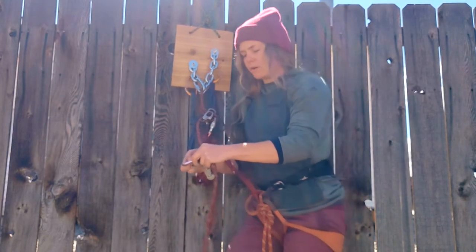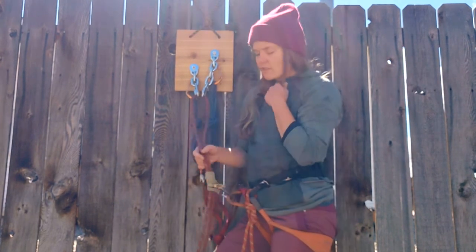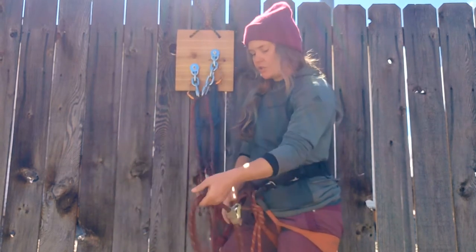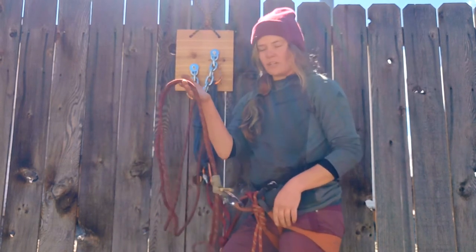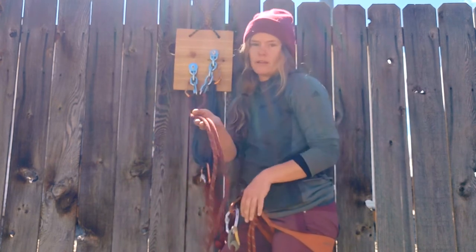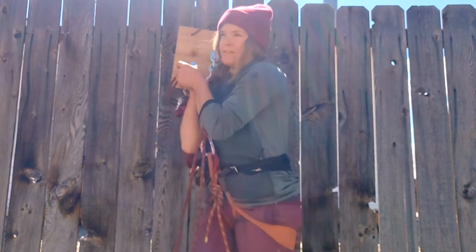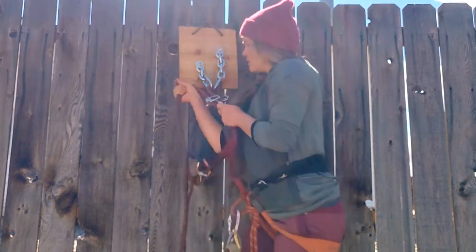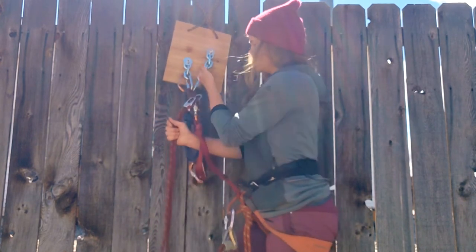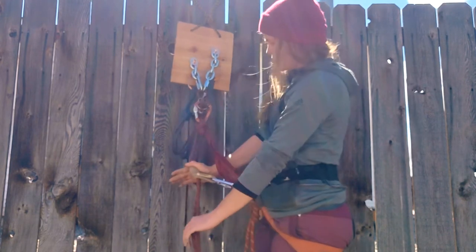It is best practice to always have a backup for your rappel — we'll talk more about backups in the next video. I've gone ahead and tied the auto block first. It's nice to be able to pull it through my friction hitch so that it's actually holding the rope, making it easier to thread through my rappel device. Always check your friction hitch to make sure it grips before you commit to it. Before you rappel, suck your device as high up as you can get it, and then you're ready to remove your anchor and rappel.